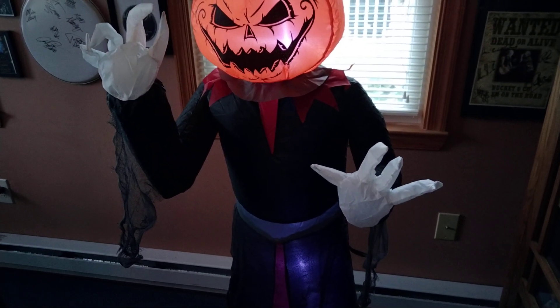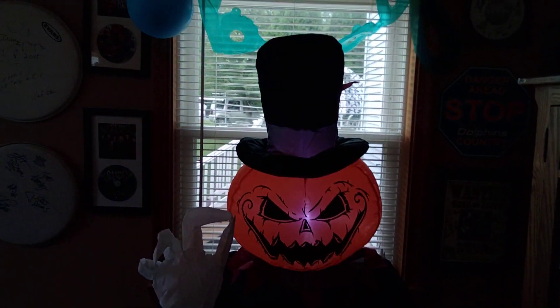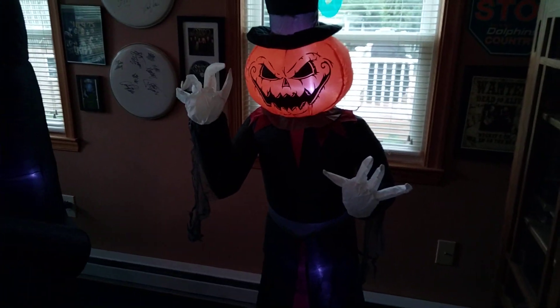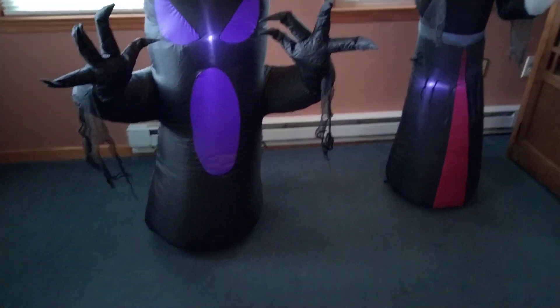He actually has three tether attachments, which is interesting — glad he has that. He's got the top hat and whatnot. Stay tuned for more Home Depot reviews coming out soon, hopefully within the next few days. I got two of them — there's the backup right there. Thanks for watching, and we'll see you in the next one.